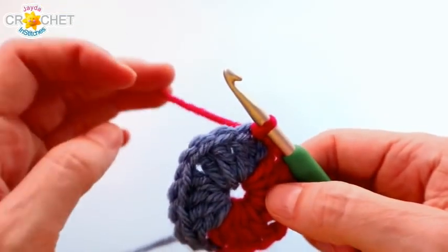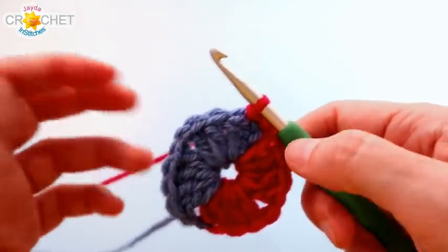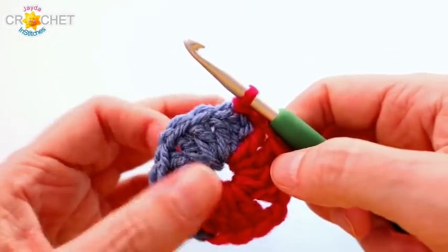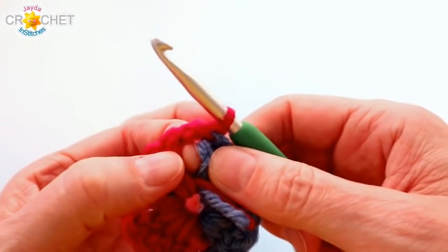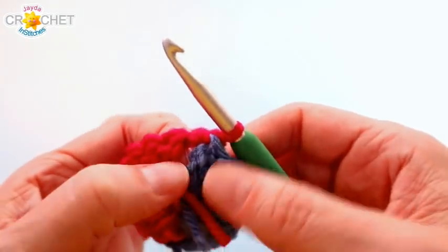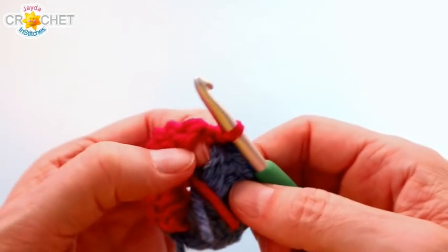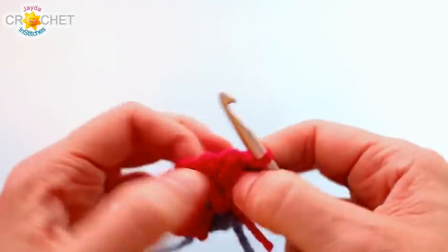Continue with the color you're already using — whatever color is right where you are is the color you need to continue with. At the end of a row, just turn; we are not chaining. Find the space between the stitches and slip stitch into it. Turn, do not chain one — slip stitch into that space between the two four-double-crochet shells. Now we can begin row two.